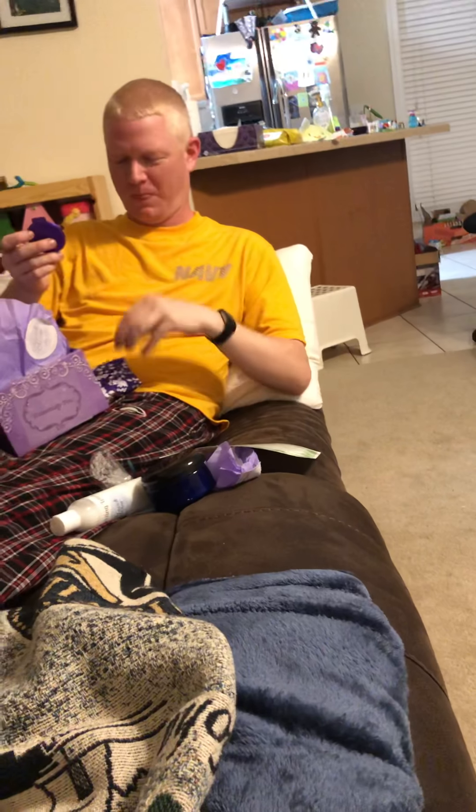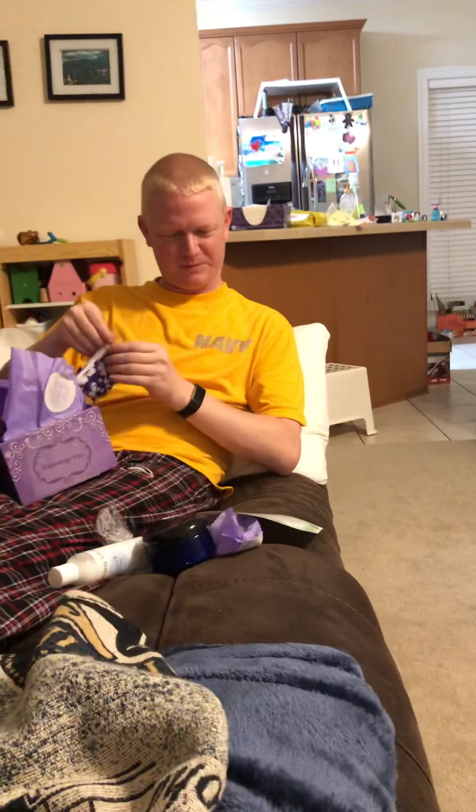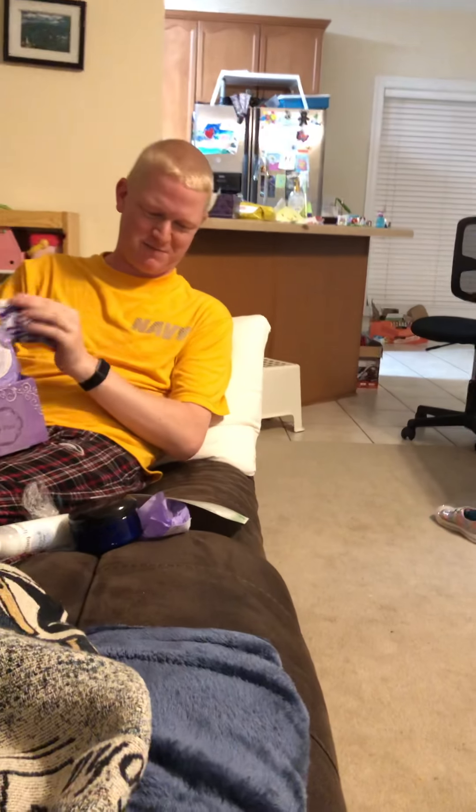Beautifully done. I can put my mirror back in here — sorry, put Madeline's mirror back in here, because it's actually Madeline's box.